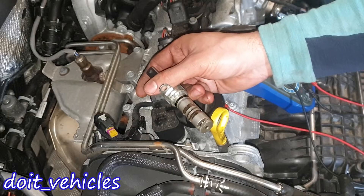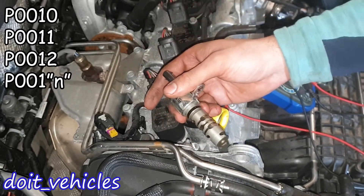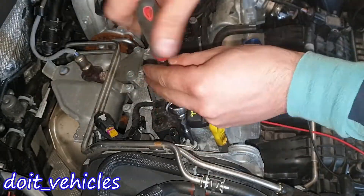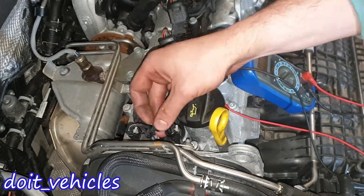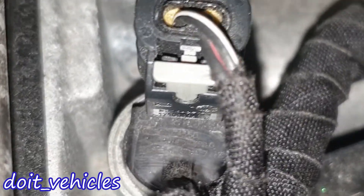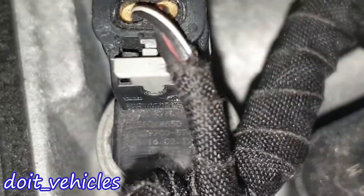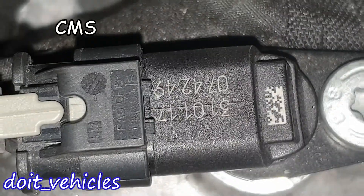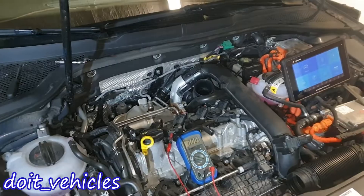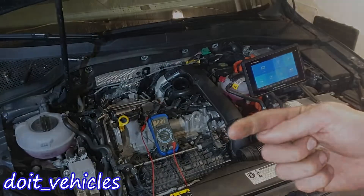If these fail, you'll probably get one of the trouble codes listed on the screen. Here is the part number if you need to change them — this is for the exhaust side, and it looks like it's gonna be the same number. This is the number from the camshaft position sensor. So yes guys, that was a short one about these sensors. Take care and I'll see you in the next video.